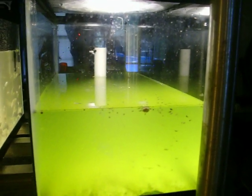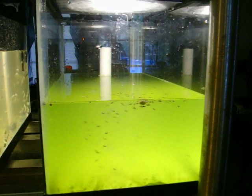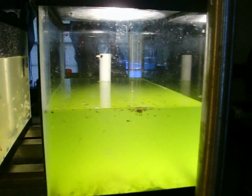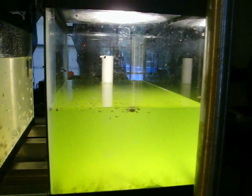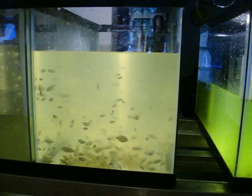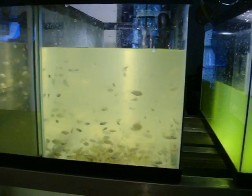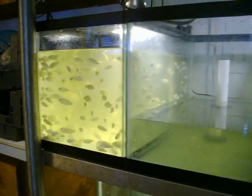Hello, I am the Tilapia Farmer. I wanted to do a quick demonstration on how four ten-gallon aquariums from Walmart can create a tilapia hatchery.